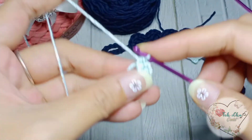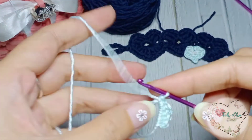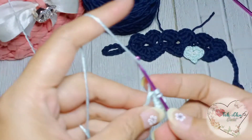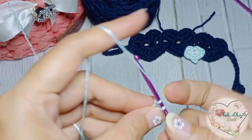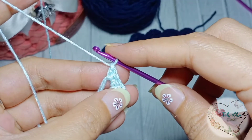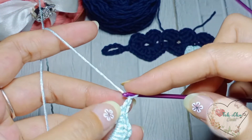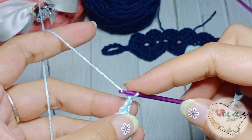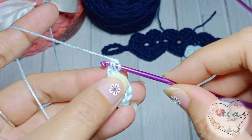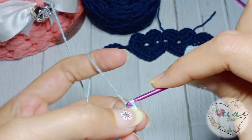Single crochet. Buat lagi double crochet. Satu chain. Disini kita mau buat biar lancip bagian bawahnya — masuk di kedua benangnya, masuk di kedua benang ini, lalu slip stitch. Yang ini, masuk slip stitch.